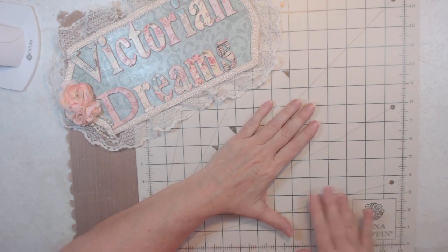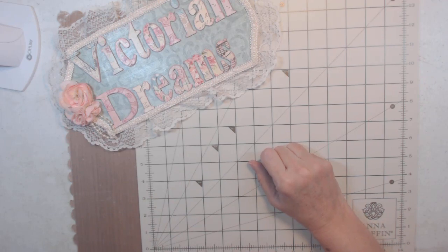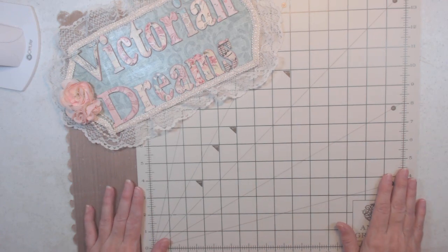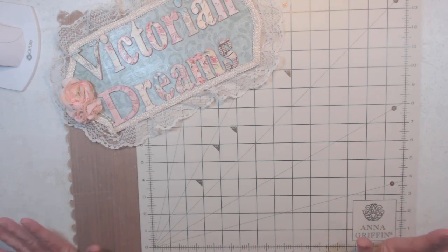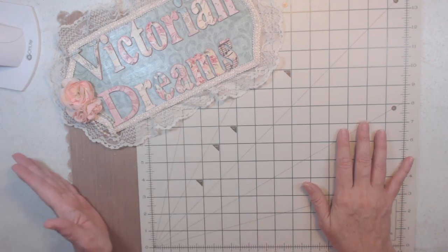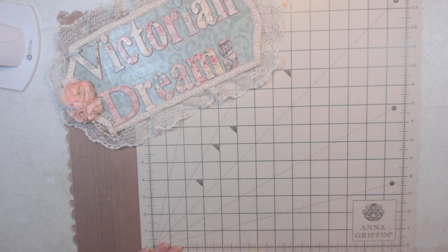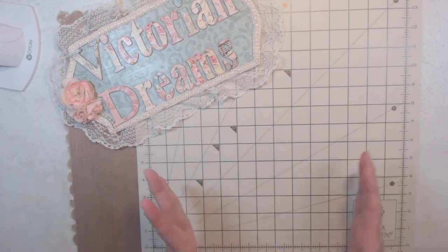Hi everyone, it's Lee with Victorian Dreams by Lee. I wanted to clean my room — I had one, two, three, four, five, six, seven boxes of supplies. I said, you know what, let me just make a haul video and then I can clean my room and keep crafting. It's some Anna Griffin — some from her store and some from HSN. Let's get started with HSN first. A lot of this I've had for a couple of weeks but I've just been crafting and busy.